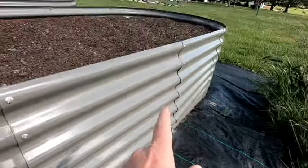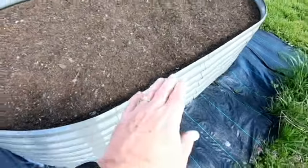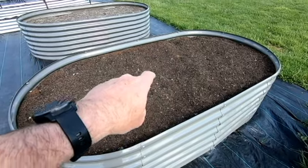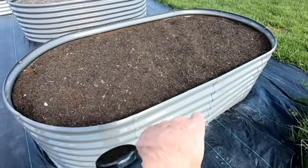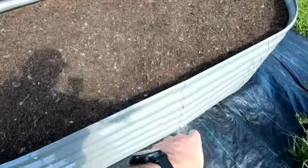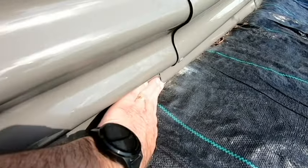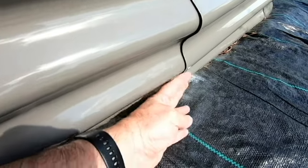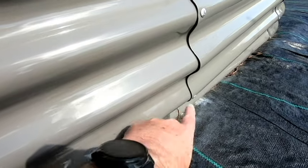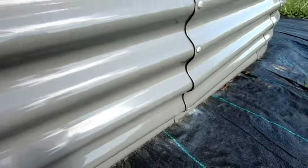Now, the sides are already starting to blow out. These four by eight beds were advertised as 24-gauge metal, and therefore no cross member or cross bracing was required because it's stronger metal. But because there's a seam here in the middle, that's the weak point. You can see back here where the bed originally started, and because of the downward and outward pressure of the soil, it's pushed this out a good three inches, and it's kind of mushrooming right there.